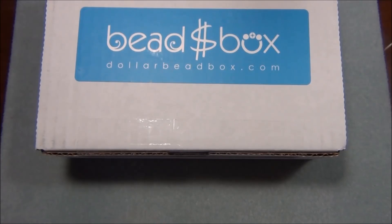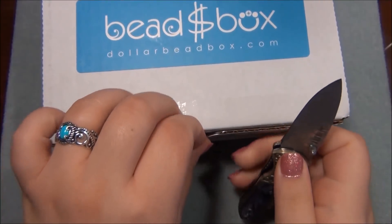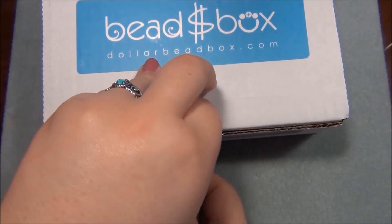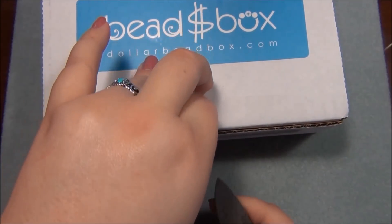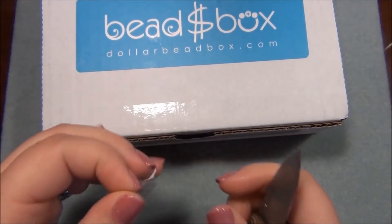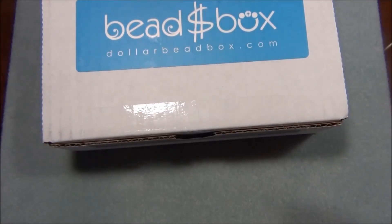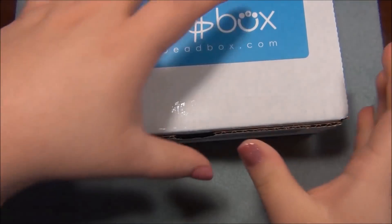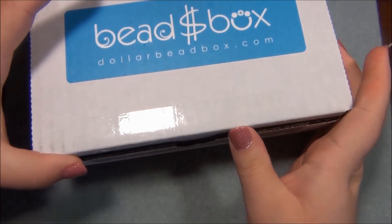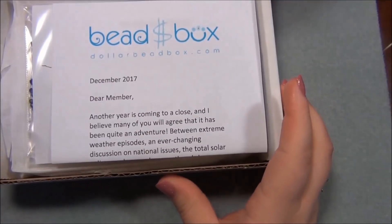So let's go ahead and open up the dollar bead box. This is December's box by the way. I got it a few days ago, and right the day that I filmed the snowman I started getting an ear infection - that night I thought I was gonna die and the very next day it got really bad. So I didn't get to work on editing the snowman video for several days.